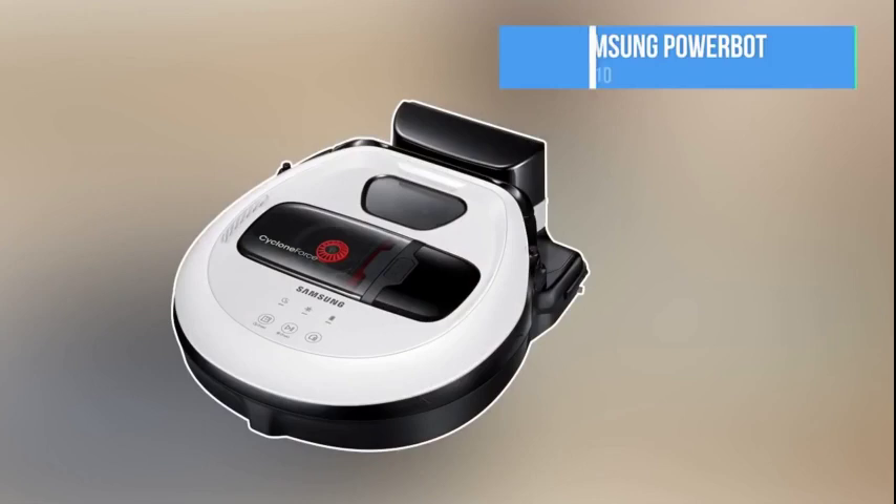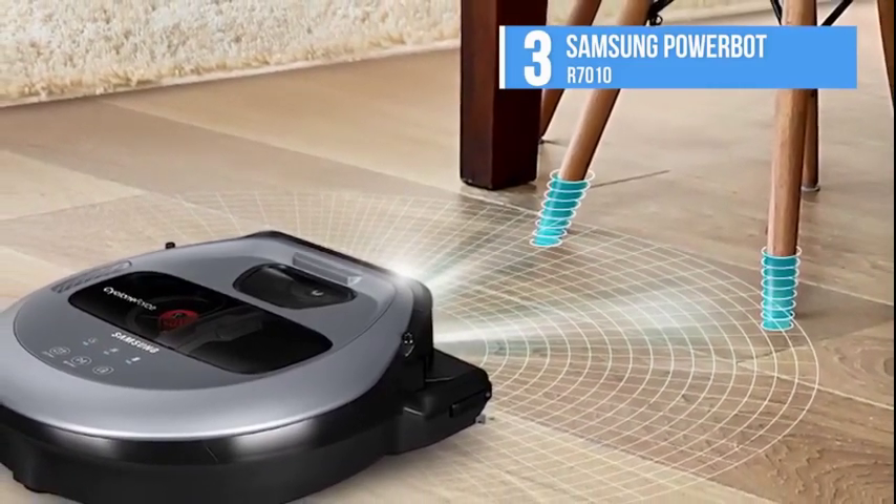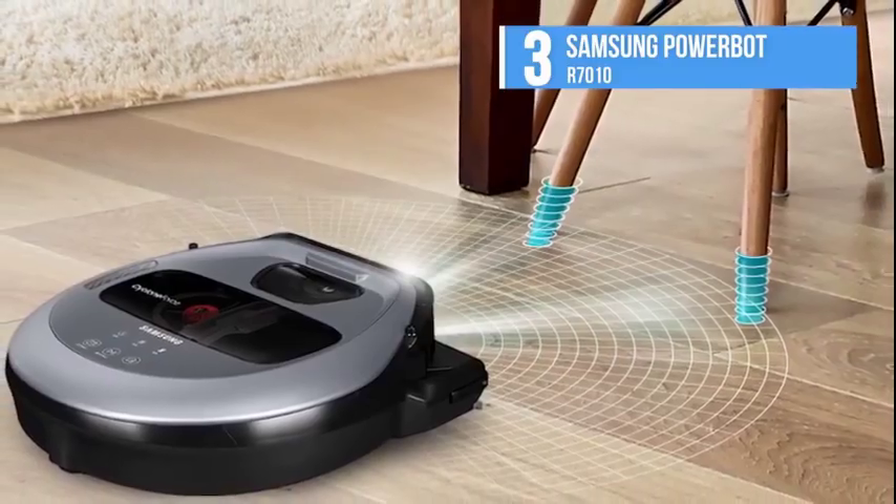Number three is the Samsung PowerBot R7010. This is one of Samsung's most affordable robot vacuums. You can save your time and effort by letting the Samsung PowerBot robot vacuum handle the vacuuming for you.